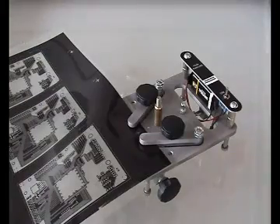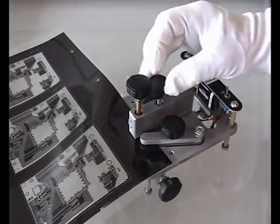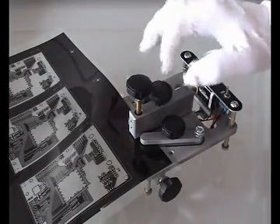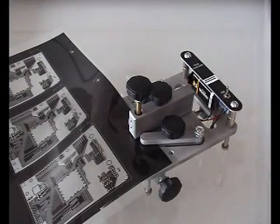Use the fine thread adjustment screws on the side of the film punch to move the artwork. Remove the magnifying glass and fix the punch tool in place. Punch the artwork by pressing down the punch chisel. Done.